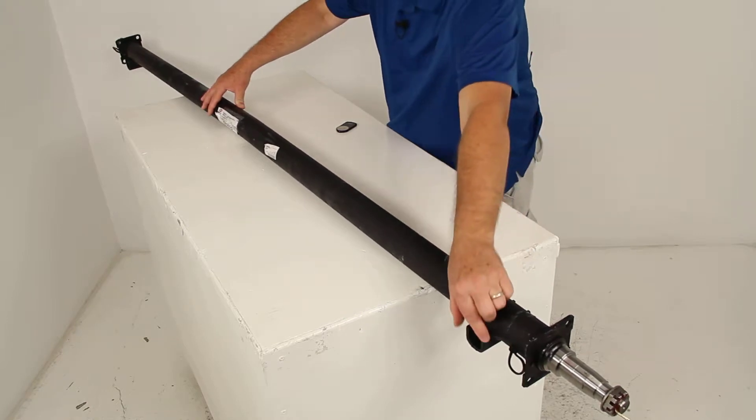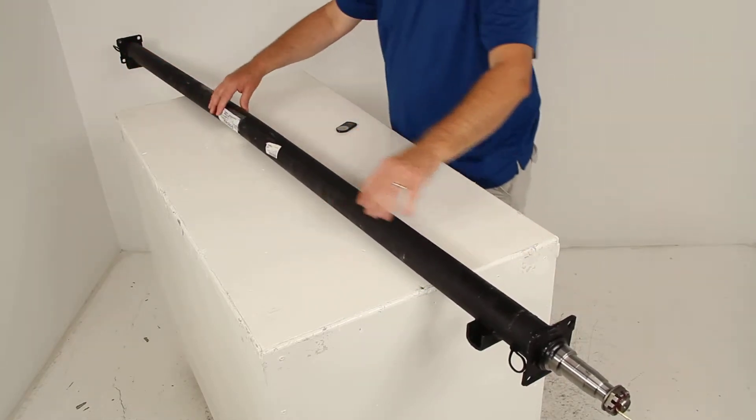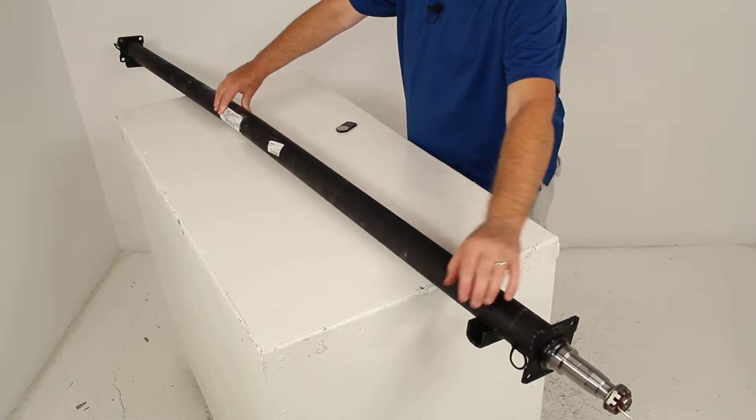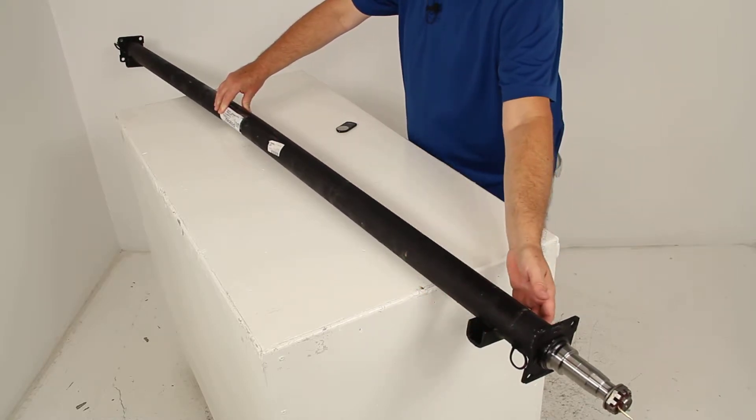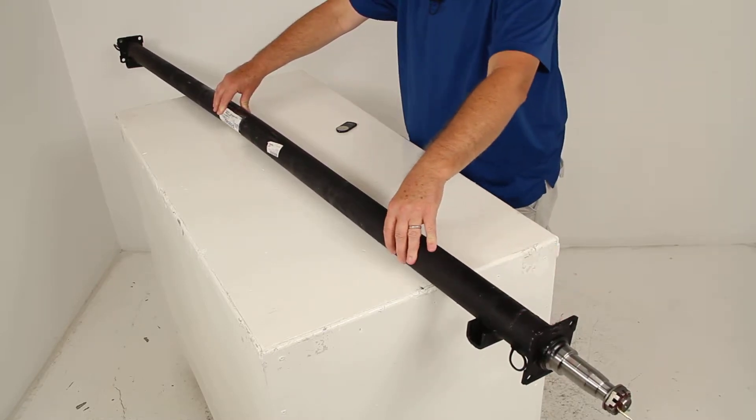You'll also notice the spring seats — there's one on this end and one all the way down here on this end. Basically, those are welded to the underside of the axle. This is for mounting your leaf springs to.